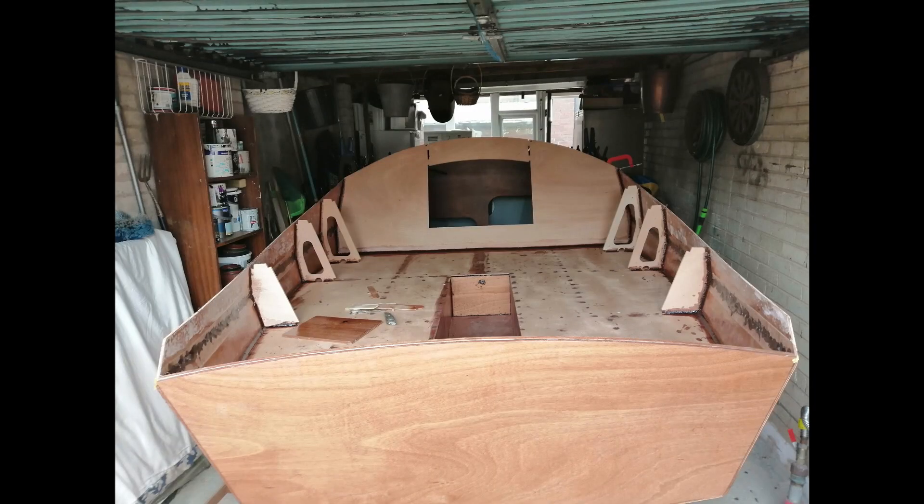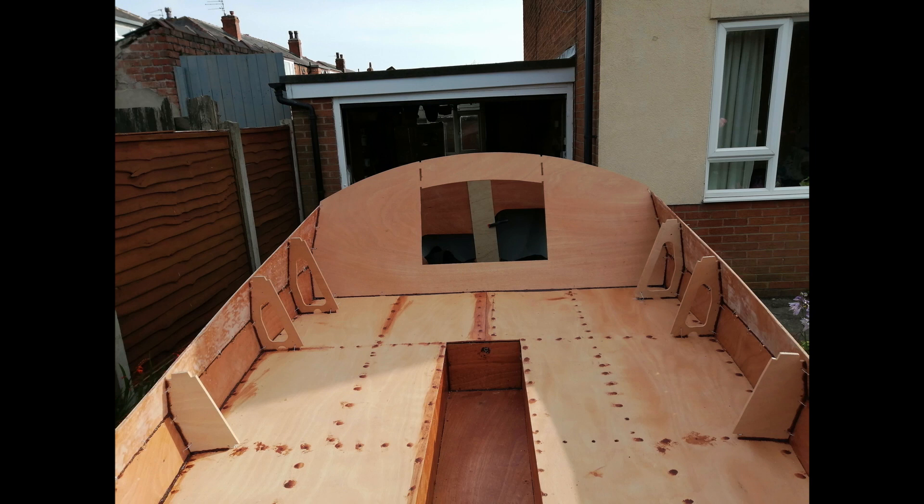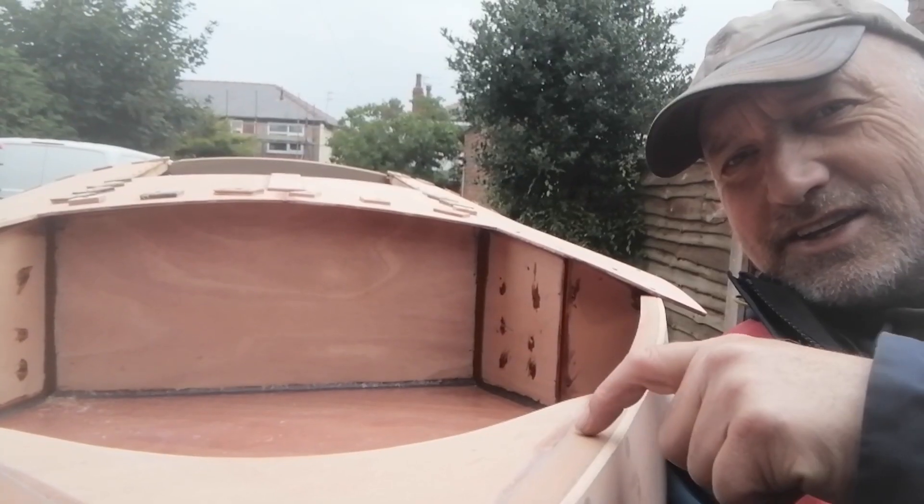Then it was time to fill and reinforce the rear cabin wall, seat back supports, and top sides. The holes for the temporary screws used to fit the cockpit deck were then filled with epoxy resin.